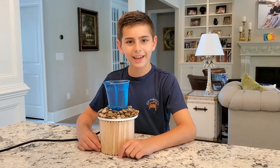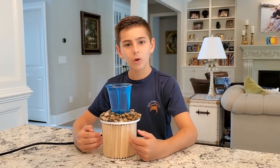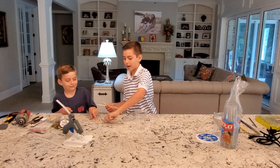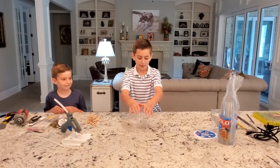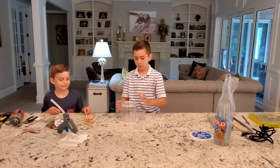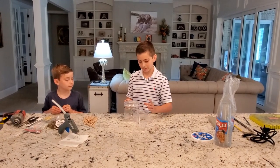Hey guys, welcome back. My name is Liam and this is Junior Genius TV. Today I'll be showing you how to make this awesome water tornado fountain. I have these popsicle sticks and this one cup will make a super cool vortex fountain. I'm also using this idea from the King of Random. Thank you King of Random — this is an amazing idea.